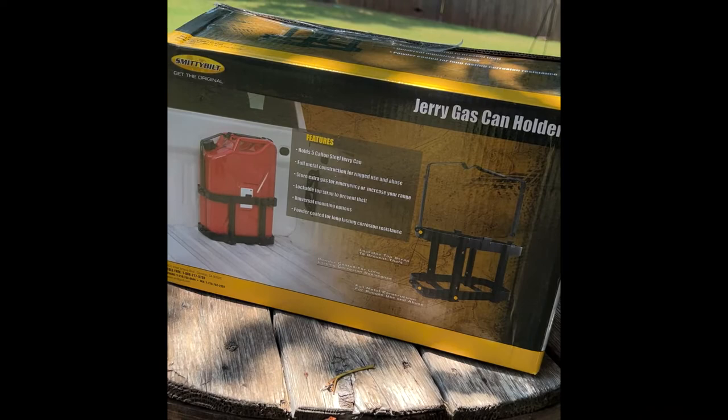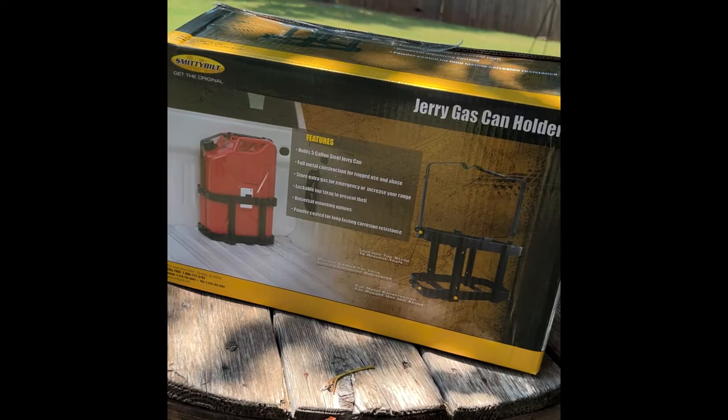The first is the Jerry Can Holder that Smitty built. I got this at Four Wheel Off-Road Parts here in Oklahoma. The second is the Jerry Can from Harbor Freight, which surprisingly is actually from a really reputable brand, which impressed me. So let's take a look at how we have it all set up.